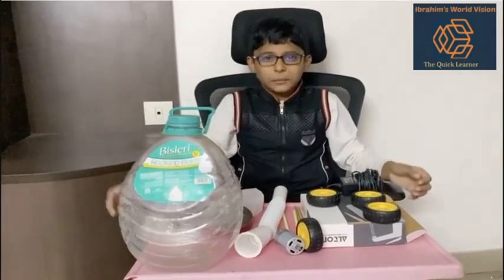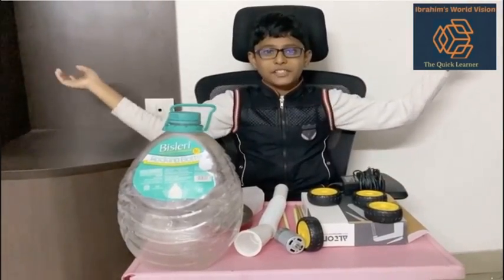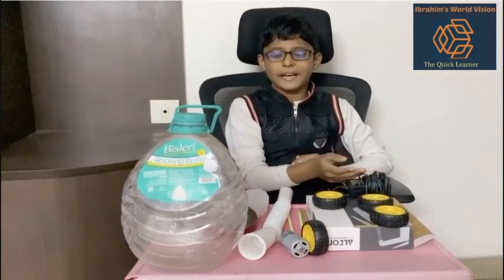Hi everyone, welcome to my channel, Iprime's World Division. Today, we are going to make a vacuum cleaner.